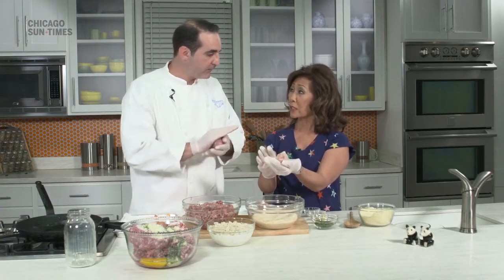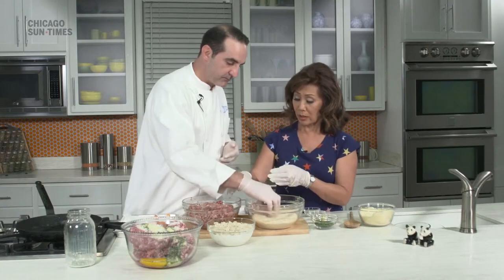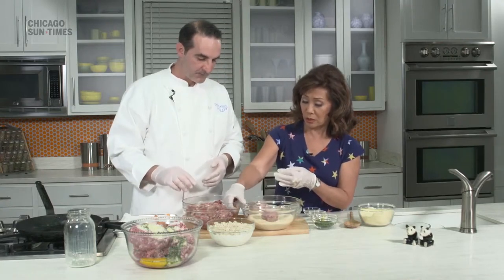So the breadcrumbs very lightly, not a lot — just coating them. Kind of generous? It doesn't matter. At home, you're the chef, so it doesn't matter. You're the one in charge.